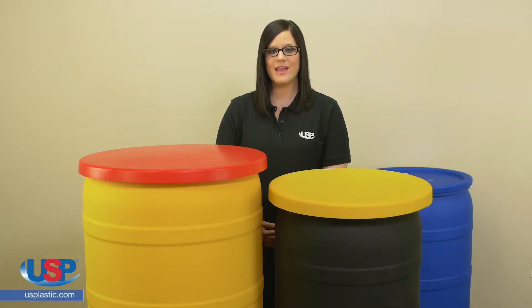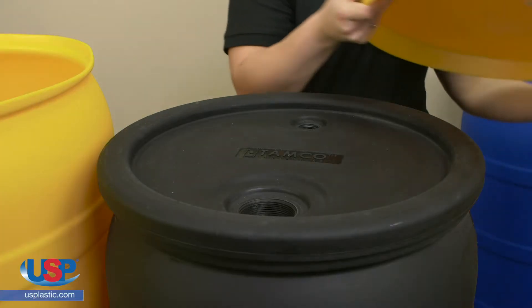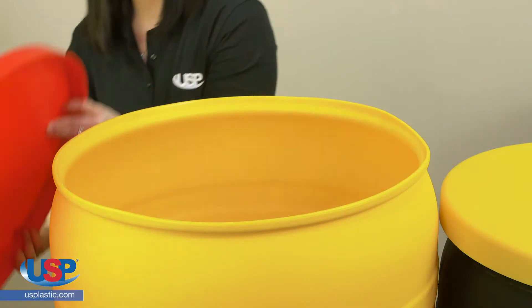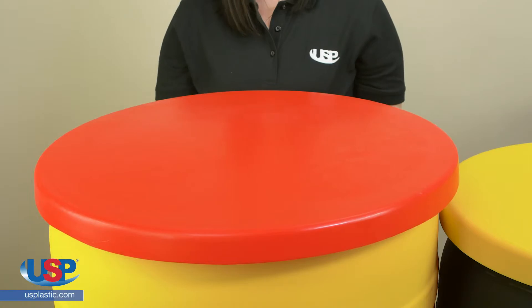Tamco drum covers are loose-fitting and are designed to sit over the top of the drum. They can be used over closed head drums to save the time of constantly screwing and unscrewing the fittings throughout production. They also fit open head drums for easy access to materials during production.